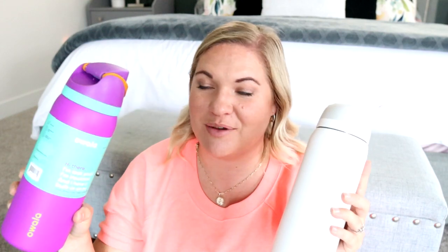My husband was using this one and he really missed being able to just chug the water, so he definitely prefers the Free Sip version. I've been kind of enjoying the Flip too, just because it's so simple. And this design is such a cool design — it's fun to play with. It also doubles as a little handle for you.